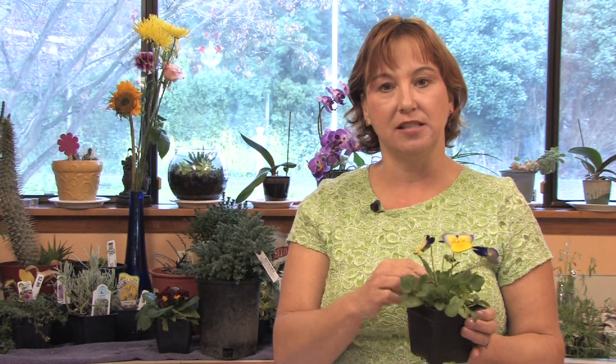You can just pinch back the blooms as they're done, and they'll keep blooming and keep blooming. Just pinch out some of the leaves as they turn yellow, and they'll keep producing more leaves. They're a very rewarding plant for your garden.